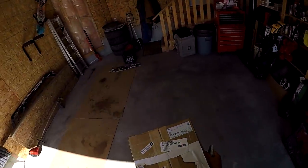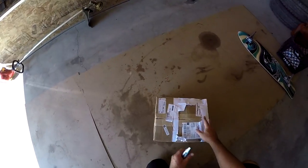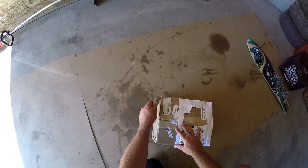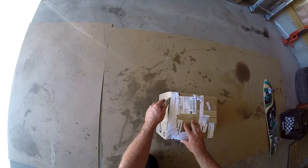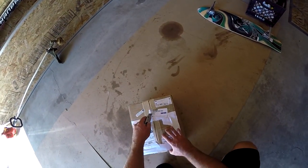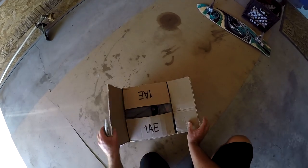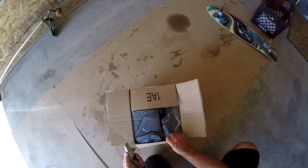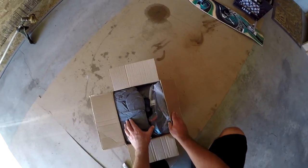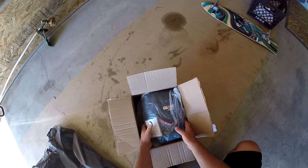Look what I got — I went and picked up the rest of my wing from paragliding.ca, and I also ordered a reserve. Let's see what we got in here. So this is my stuff sack, and this is my reserve.